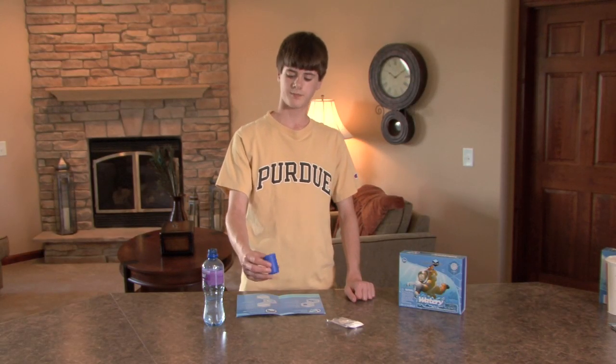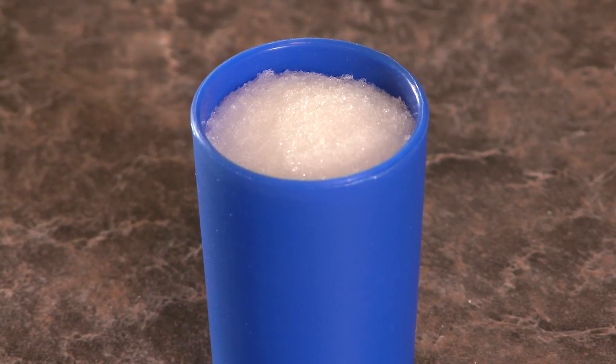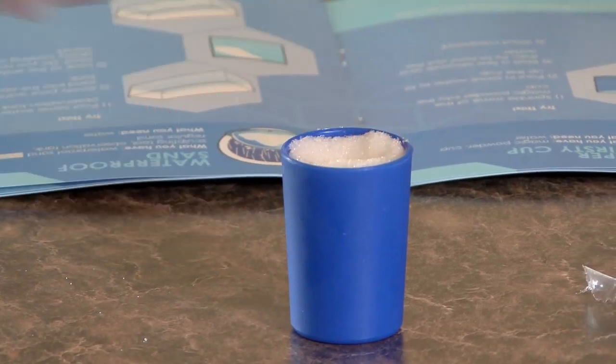As you can see, nothing is coming out. Now why does this work? The magic powder is a hydrophilic chemical that absorbs water molecules. It feels exactly like foam.